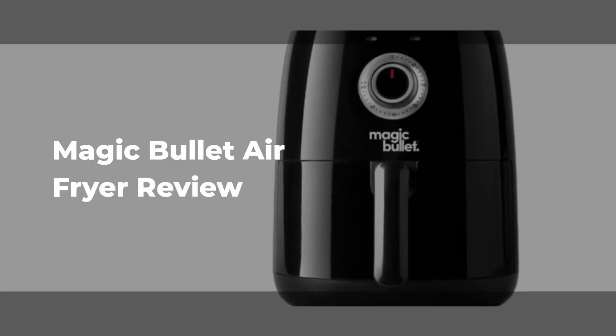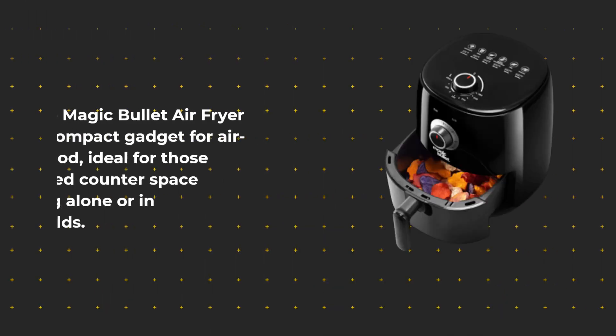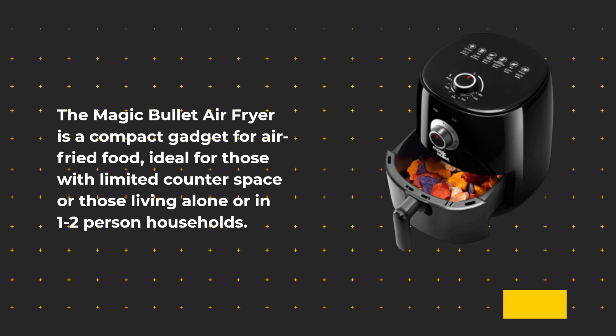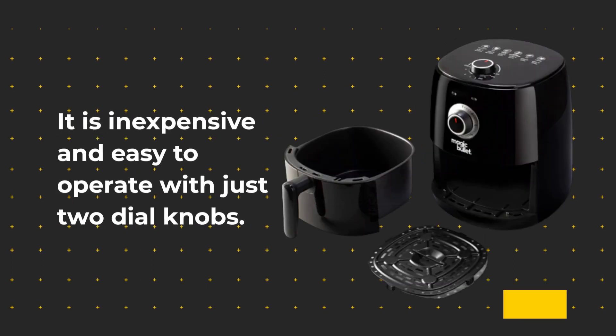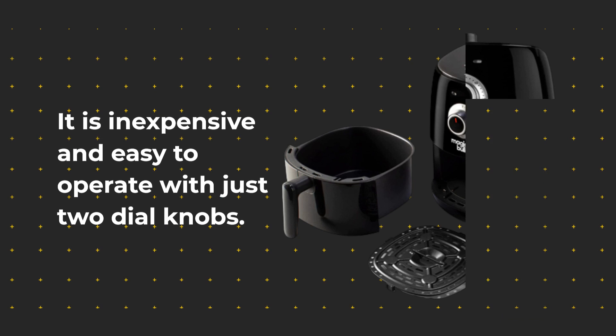Magic Bullet Air Fryer Review. The Magic Bullet Air Fryer is a compact gadget for air fried food, ideal for those with limited counter space or those living alone or in one to two person households. It is inexpensive and easy to operate with just two dial knobs.